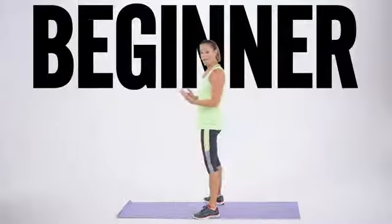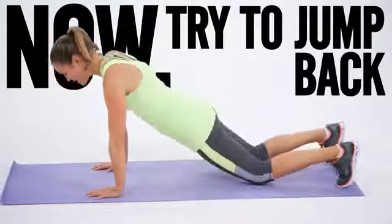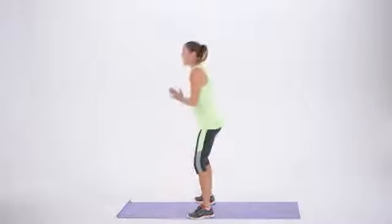Then you're going to progress. You're going to drop down — you might be able to jump back this time. Then you can drop to the knees, add a modified pushup, bring it up, back to the toes, jump in, and stand.